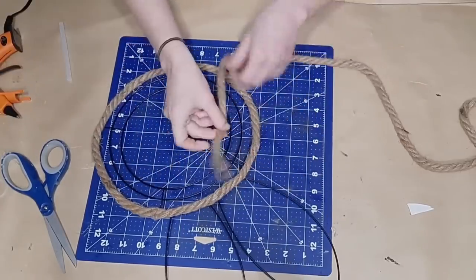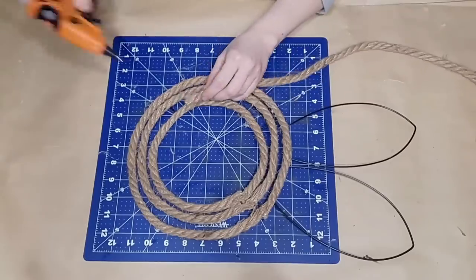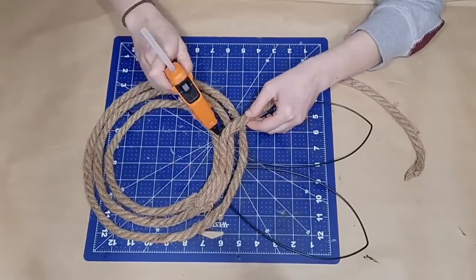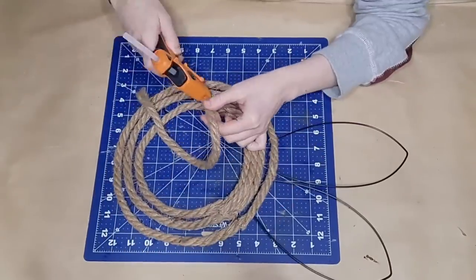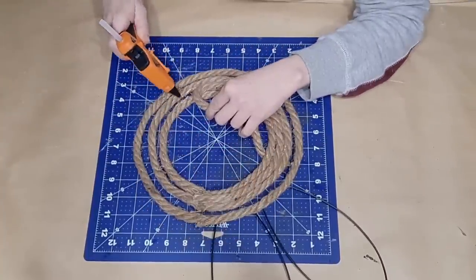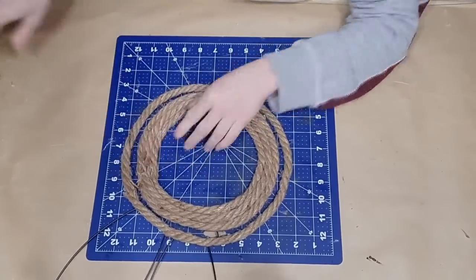Once I come to the end of my circle, I cut it off and begin the next rung. Once all three rungs are covered in nautical rope, I go in between each rung with another strip of rope, using tiny dabs of glue to adhere those pieces in between. So altogether I'll have five rows of rope. I'm making sure the ends meet up in the same spot each time so all of my glue mess is in one spot and I can easily cover it.